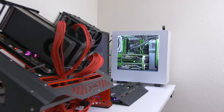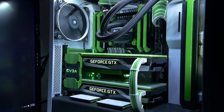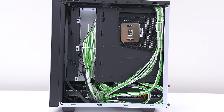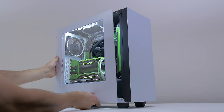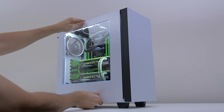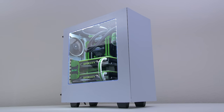The S340 case by NZXT offers a compact form factor with tons of space inside to build your dream PC. There's also tons of cable management areas making the wiring job super easy. So if you're in the market for a durable and sexy compact case, be sure to check out the NZXT S340 by clicking on the link below.